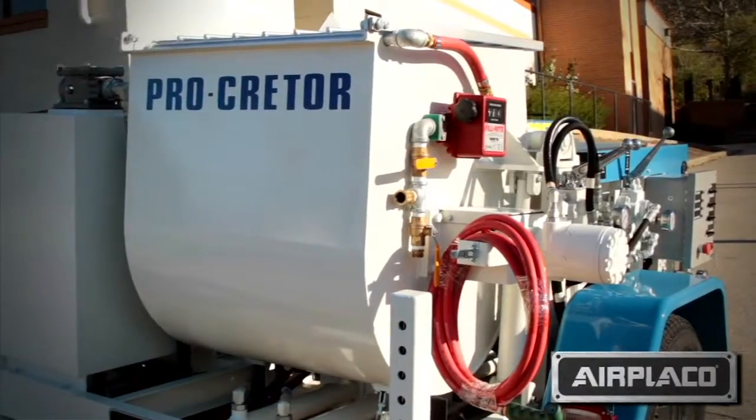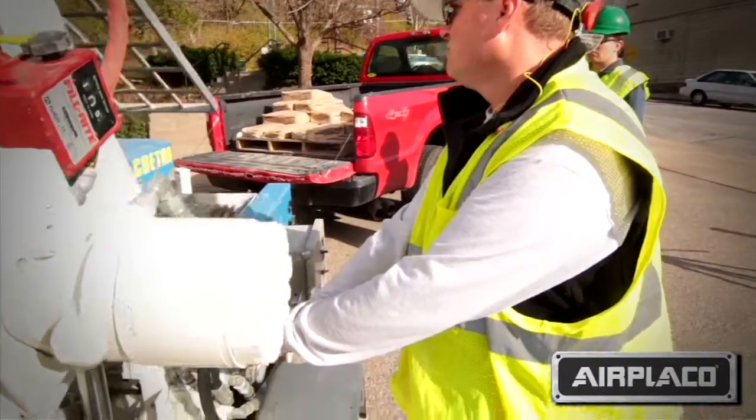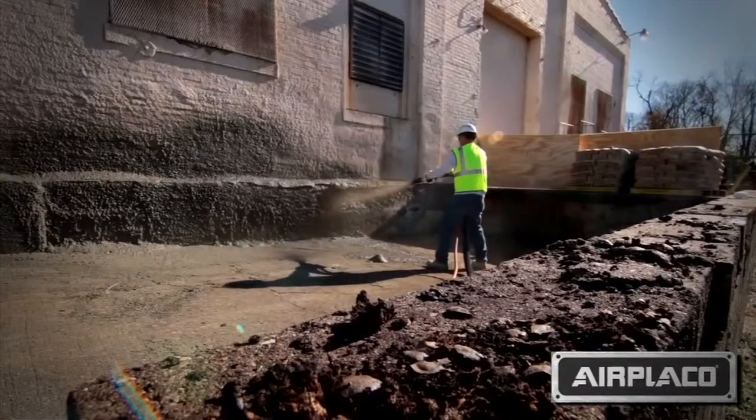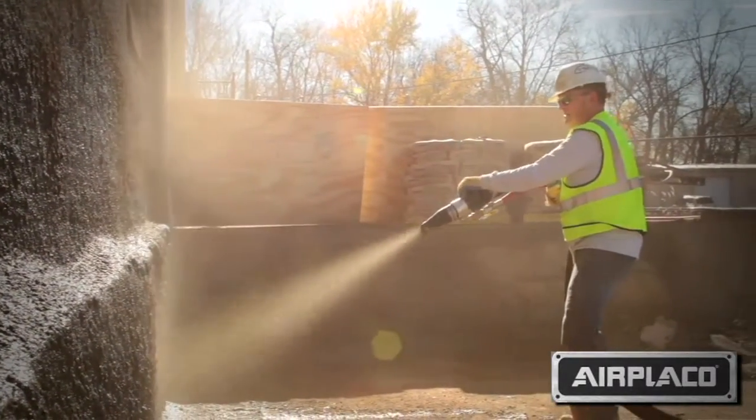The Procreter is ideal for roadway lifting for a lot of municipalities and DOTs. The shotcrete application is great for any types of low-volume shotcrete with high-pressure applications.